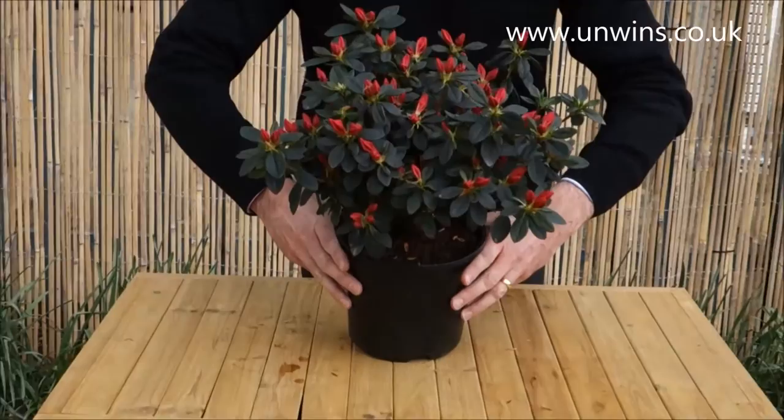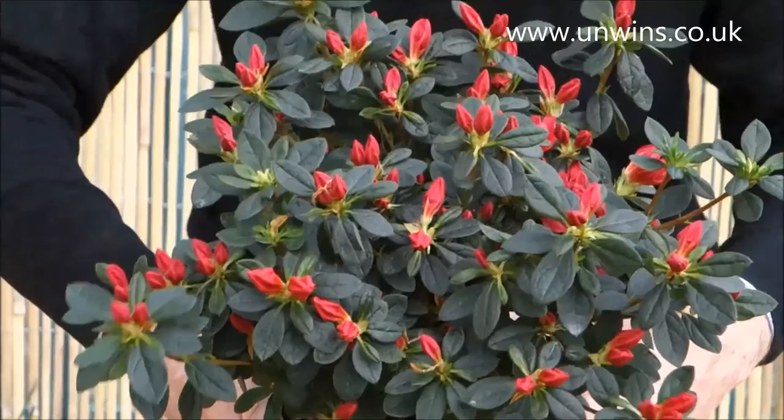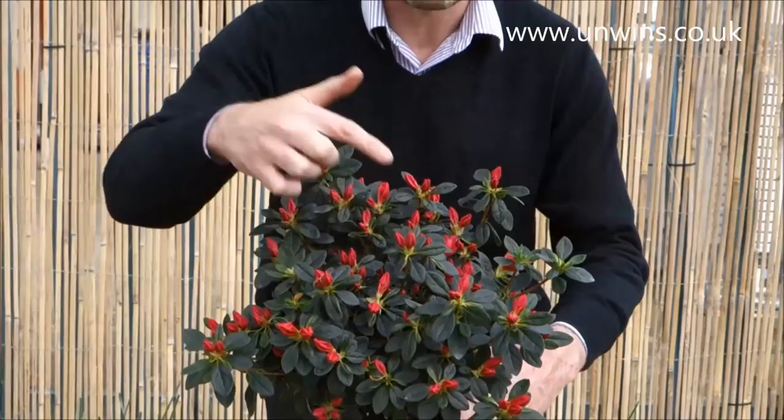What I've got for you here is azalea Arabresque. Now look at the colour that's going to come out on this — it's absolutely fantastic. Now we've brought this product forward. It normally flowers in May, so we've kept it a bit warm to bring it out to show you the colour. The amount of flower buds on every stem are about to erupt.